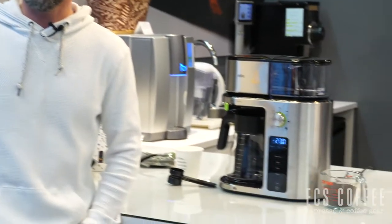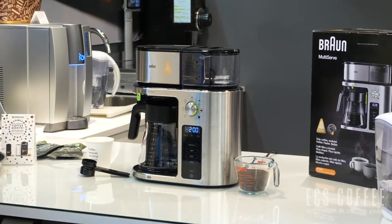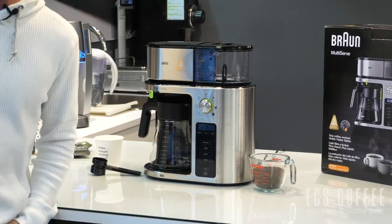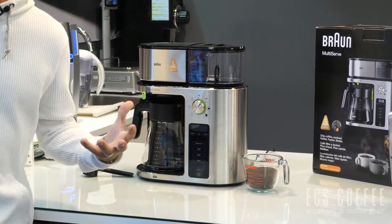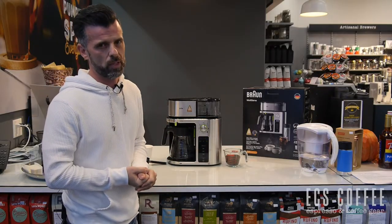Hi folks, it's Neil from ECS Coffee on a cold blustery day here in Canada and we need some coffee. Today we're looking at the Braun multi-serve coffee brewer, which is their first entry into the Specialty Coffee Association recognized brewer category. Basically it's about water heat temperature and coffee-to-water ratio — for one liter, 55 grams of coffee.